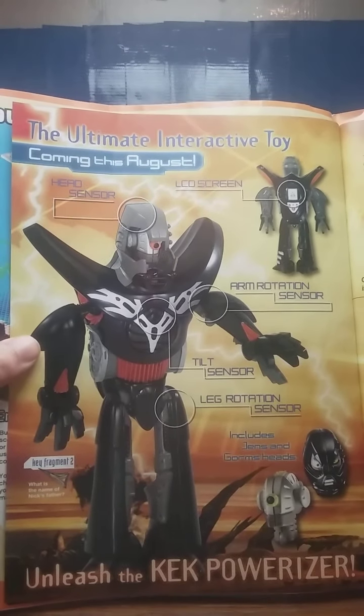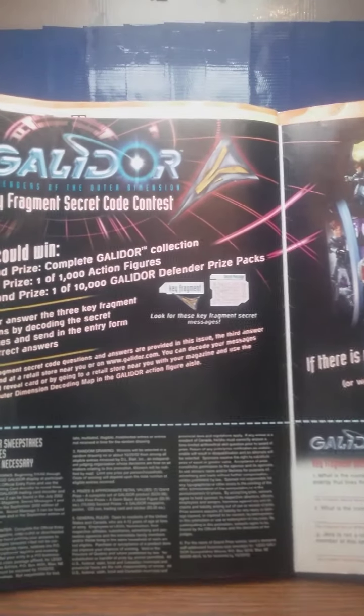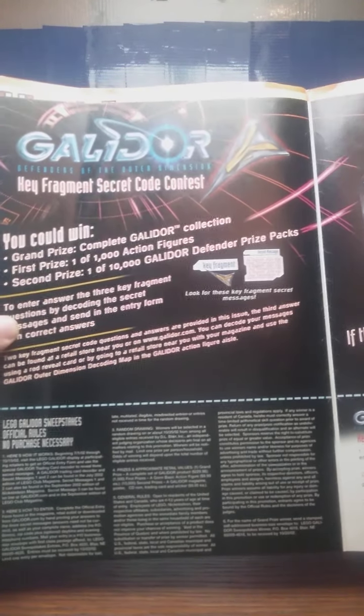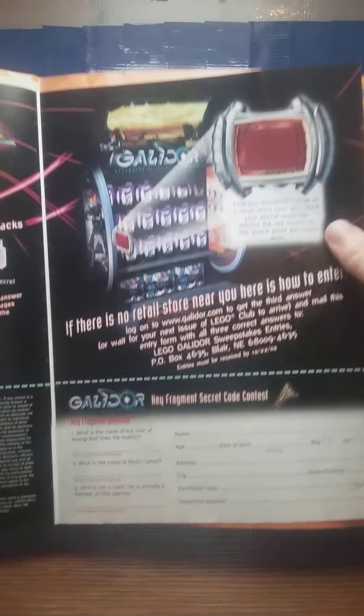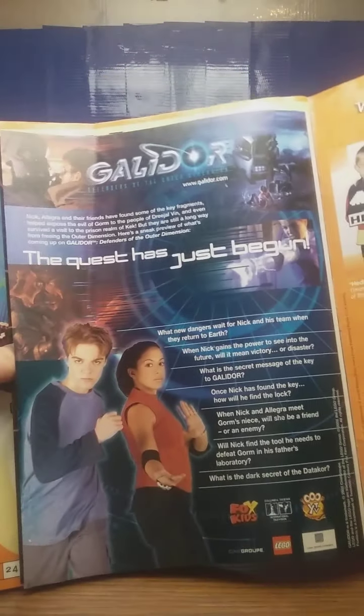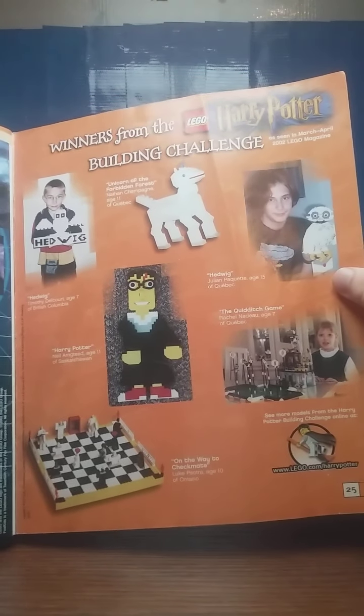Another advertisement for an interactive toy, and more Galador content. This actually shows off what the display stands for Galador look like. And then some more advertising for the show, and more of the LEGO Harry Potter build challenge from an earlier magazine.